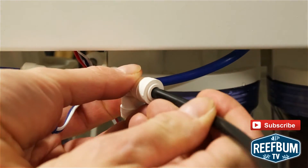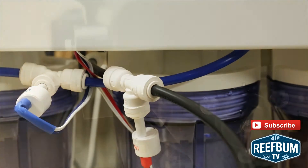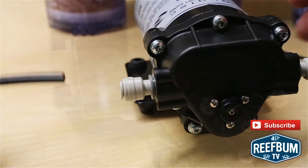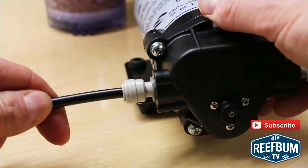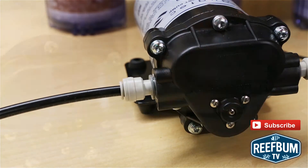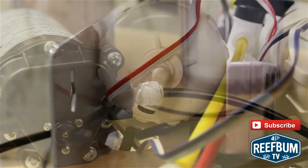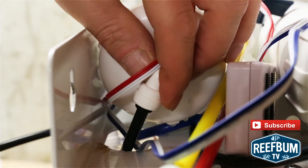The next step was to cut some black tubing and connect one end to the right side of the carbon filter and the other end to the input side of the pump. After that, I cut some more black tubing to the appropriate size to connect the output of the pump to the input of the RO membrane housing.